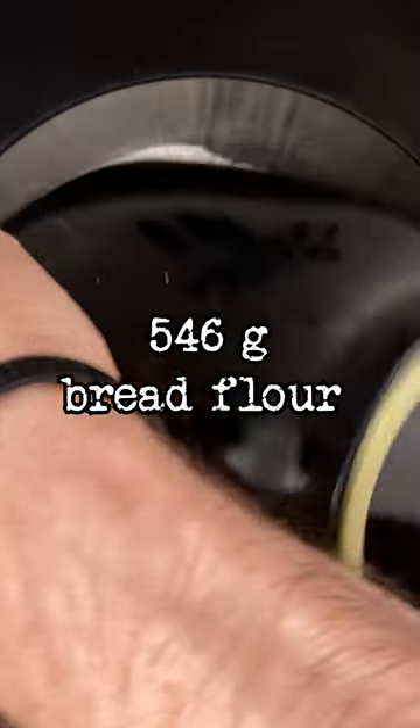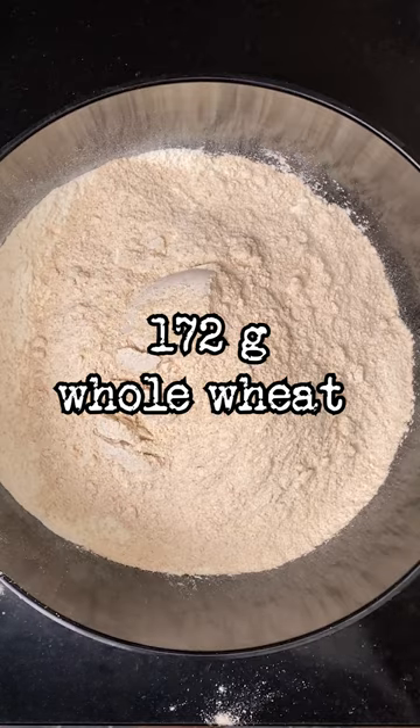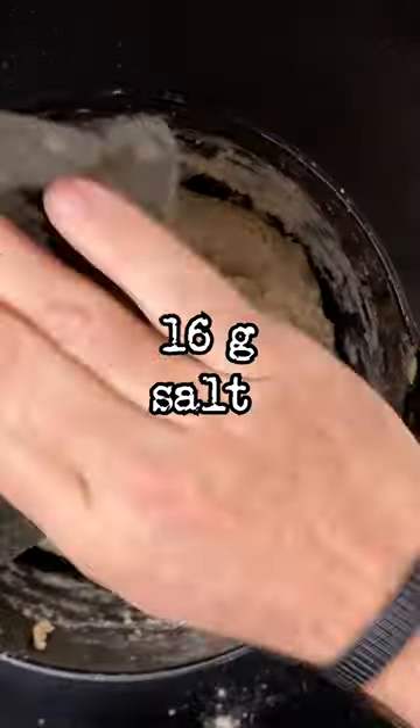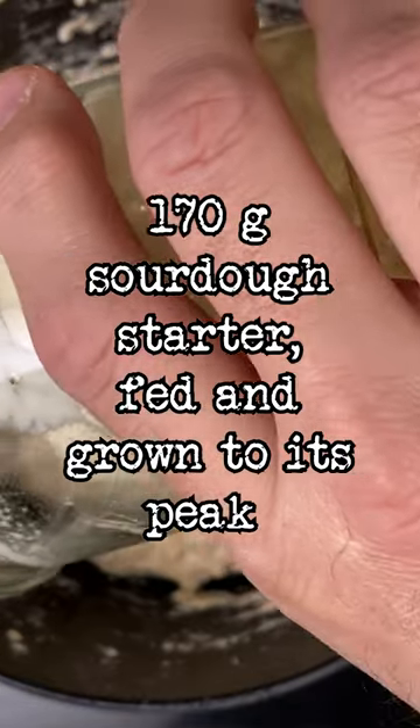To a bowl, add 546 grams of bread flour, 172 grams of whole wheat flour, 377 grams of water, the entire Tang Zhong, 16 grams of salt, and 170 grams of sourdough starter.